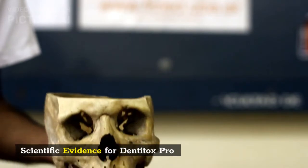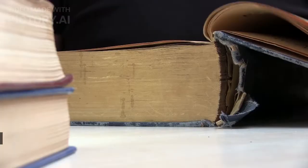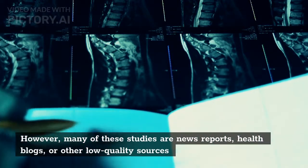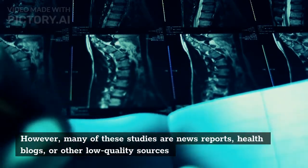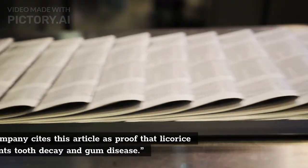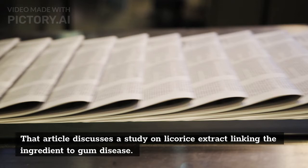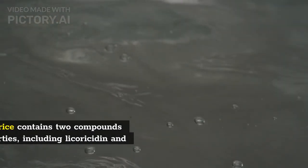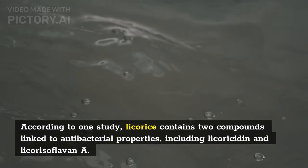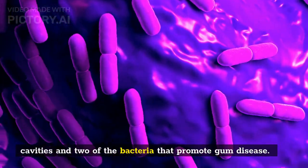There is limited evidence supporting the claims made on the DentiTox Pro sales page. The company cites around a dozen studies on its references page, but many of these are news reports, health blogs, or other low-quality sources not published in peer-reviewed journals or verified by dentists. The company cites one article as proof that licorice prevents tooth decay and gum disease. According to one study, licorice contains two compounds linked to antibacterial properties — licoricidin and licoriceoflavin A — which killed two major bacteria responsible for dental cavities and two bacteria that promote gum disease.